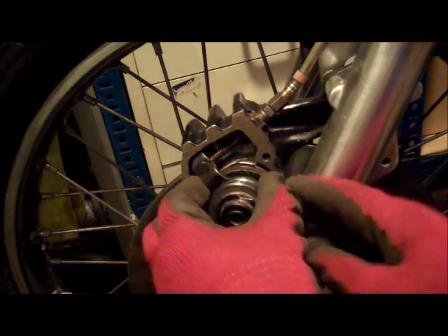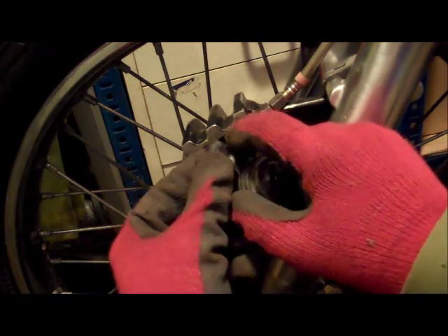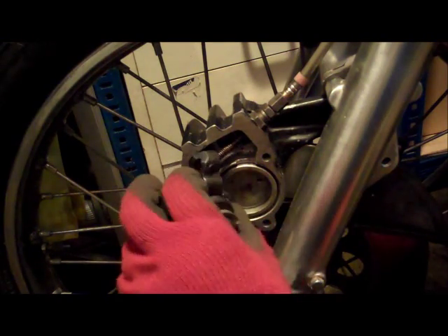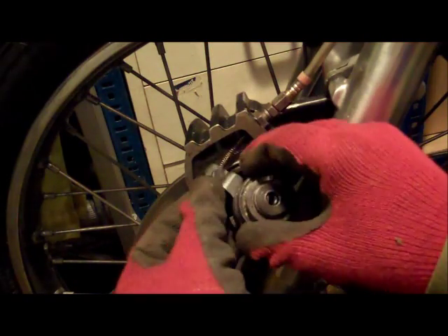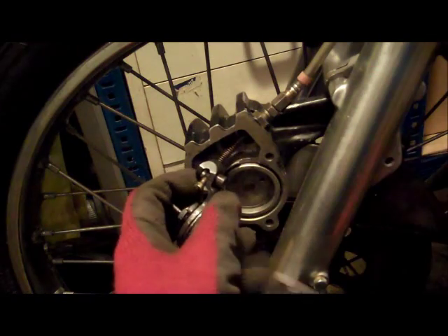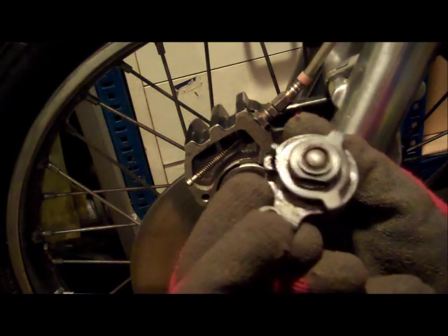We can then get in there and take out the adjustment arm and the thrust plate, and then by bringing this down we can try and take out the brake caliper. At this stage you might find it easier to undo or disconnect the brake cable from the actual brake lever at the top, which will put a bit more slack in the brake cable, allowing you to get in there and take the keeper out to release the brake cable completely. And there's the brake adjustment arm for the caliper.